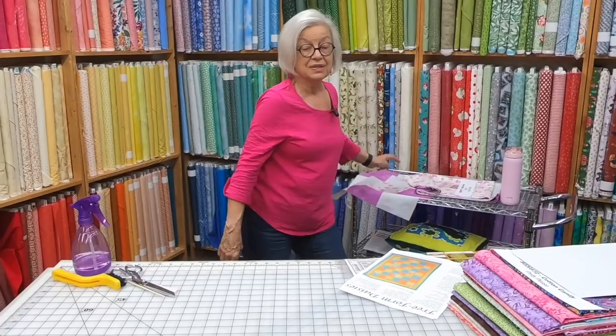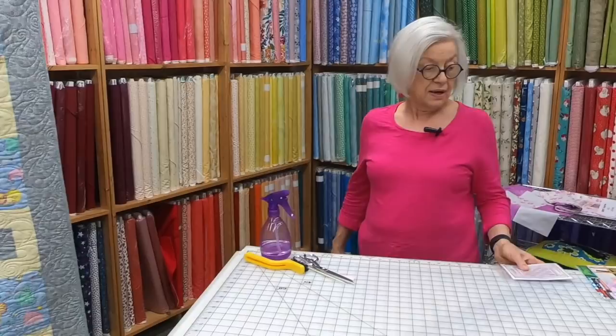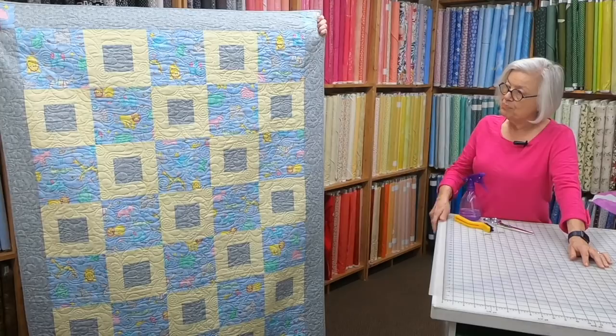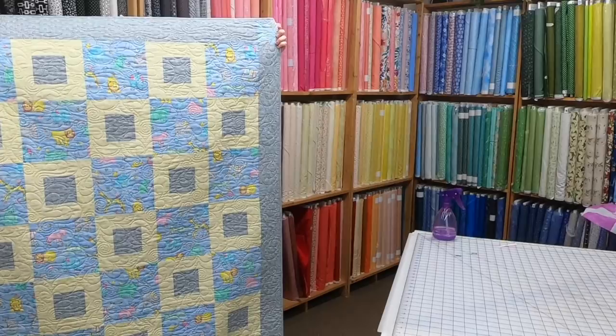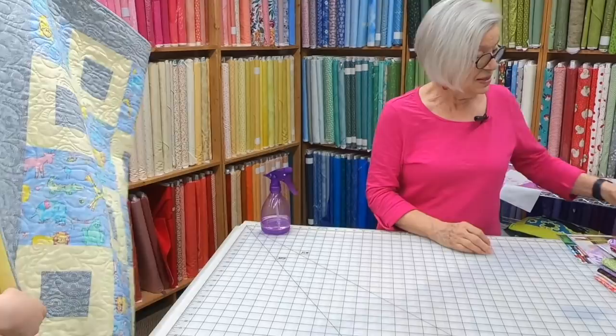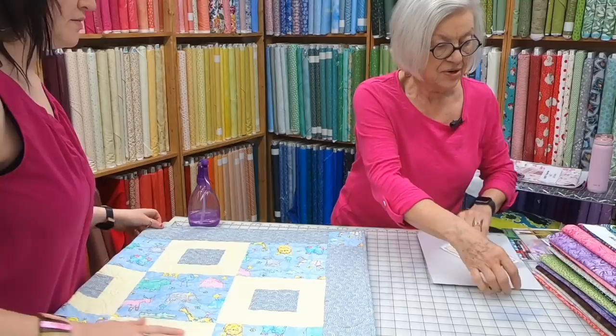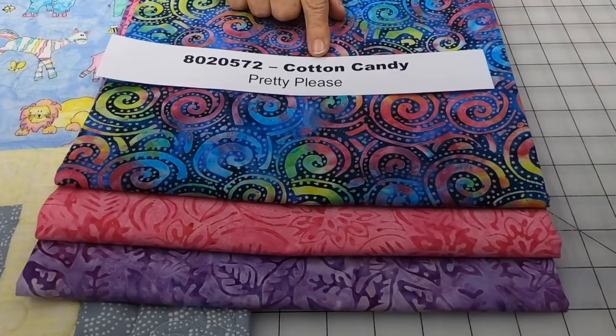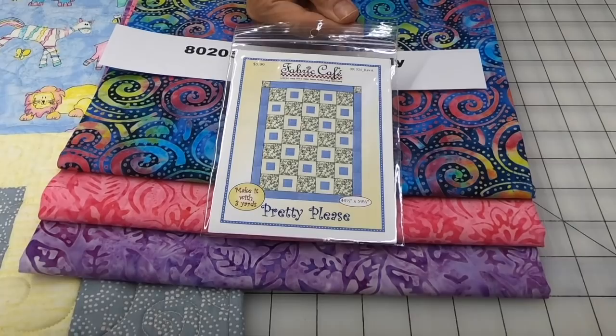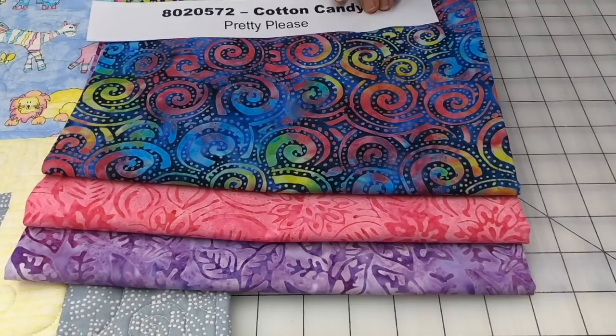The next quilt is Pretty Please. It's done with a beautiful batik. The kit is 8020572 Cotton Candy, and the pattern is Pretty Please. Pretty Please is only available as an individual pattern — it is not available in a book. Look how rich these batiks are — we picked up the pink and the purple, because not everybody wants baby pink. Let's give them a little brightness and happiness.